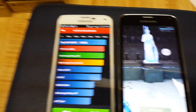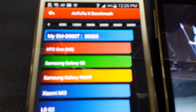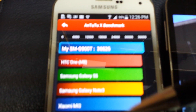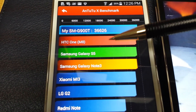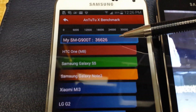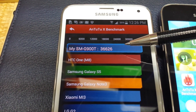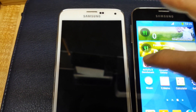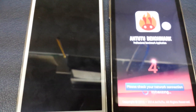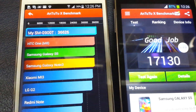The real one finishes the benchmark first with an impressive score — above the HTC One M8 average shown on screen. Mine actually scored almost 37,000, a little higher than the posted HTC One M8 benchmark. Then the fake one came in at only 17,000.